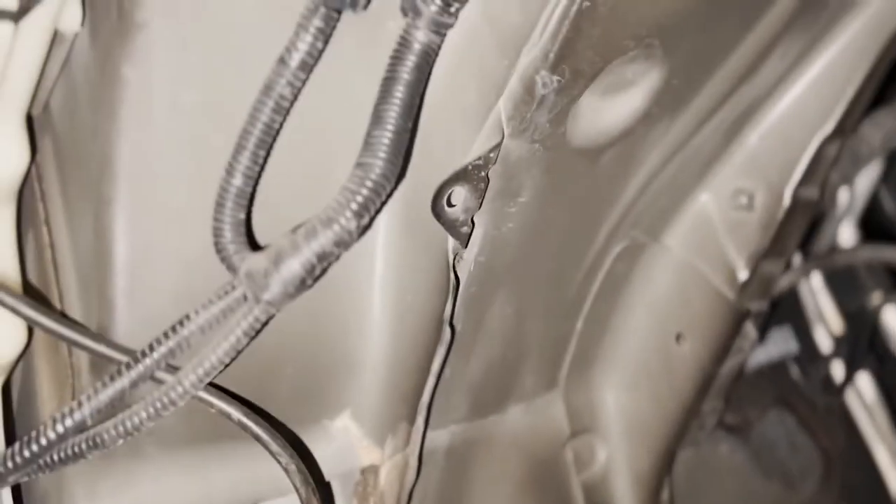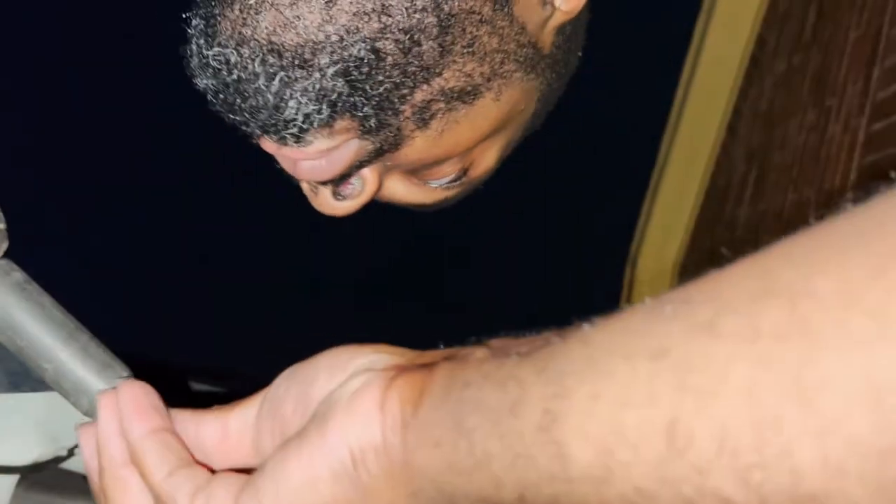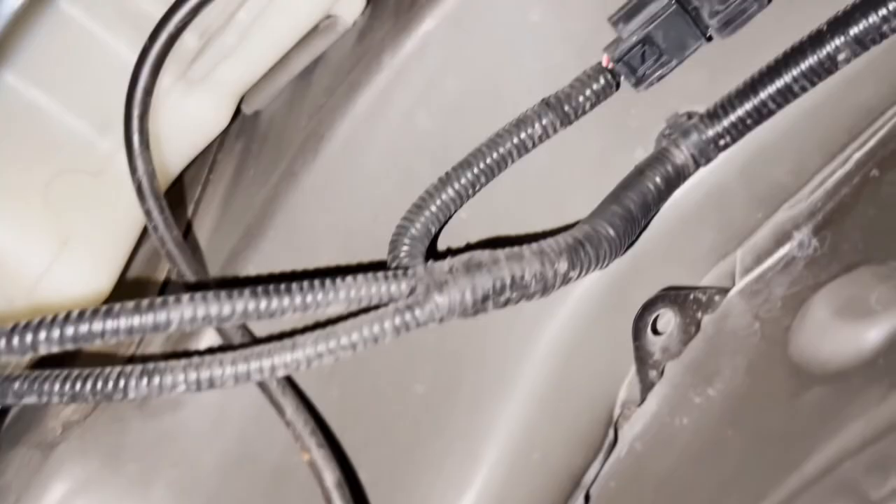Alright, so I got everything slid back into place and everything connected back up. Now I've got to screw everything back in, and then I'm going to test it real quick just to be on the safe side. I did get this part from AutoZone — according to the AutoZone website this part is not the correct one for the vehicle, but it fits and it fits the plug, so I'll let you know once I get it turned back on.